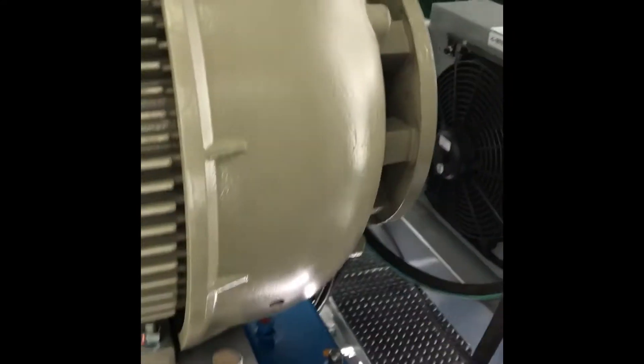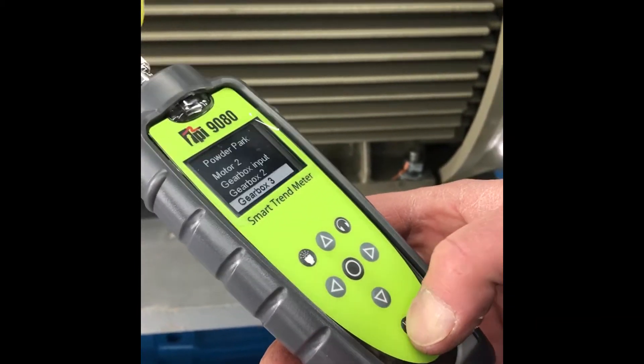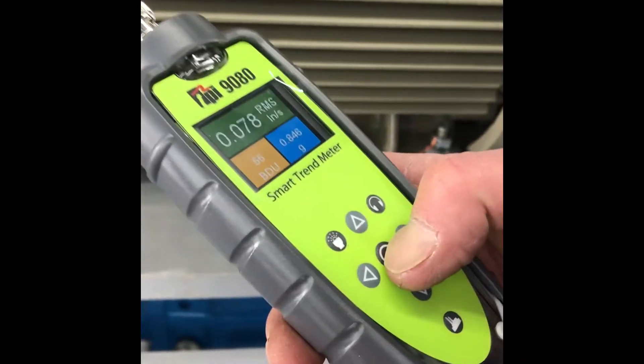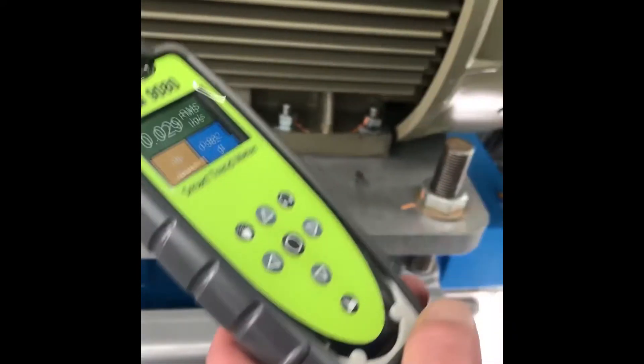And it's a trending kind of thing. I typically pick — there's a bearing on this end and there's a bearing on this end. I'd probably take a reading here, one back here, and then I'll go back to the other side. Then I'll just take it back to the shop and plug it in.